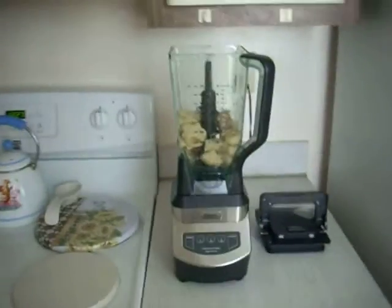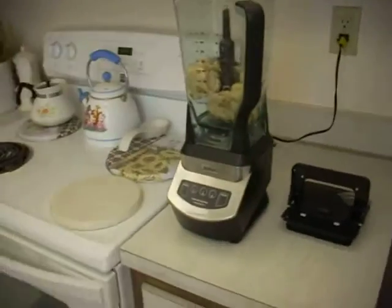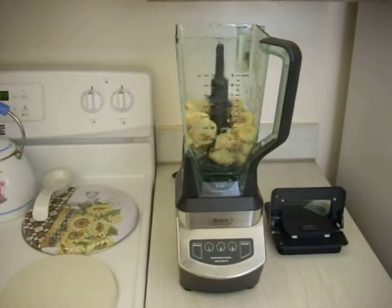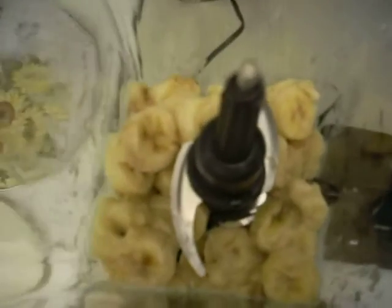I've already put the bananas in the blender because I didn't want to load them in while I was recording, since I have to hold the camera by hand — then I'd get bananas all over the camera. I'm not going to let that happen. The blender's already set. I'm going to show you the bananas already in there, all sliced up. So I'm going to go ahead and put the cover on.